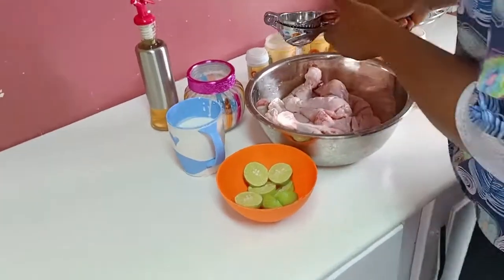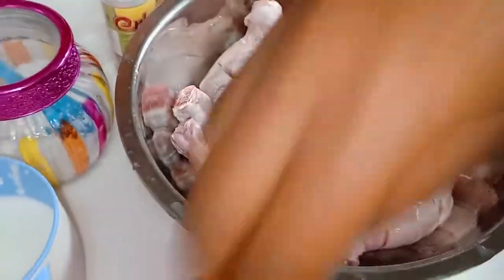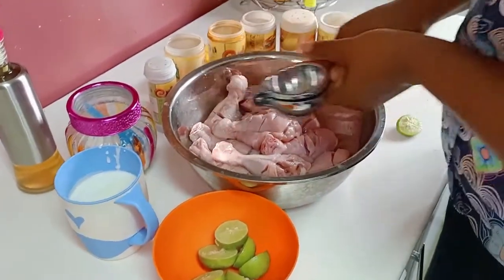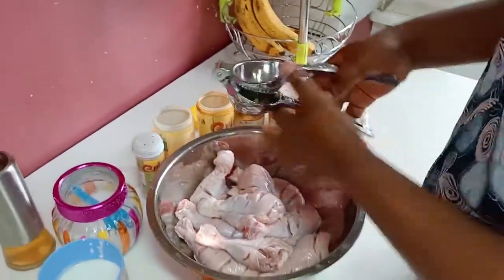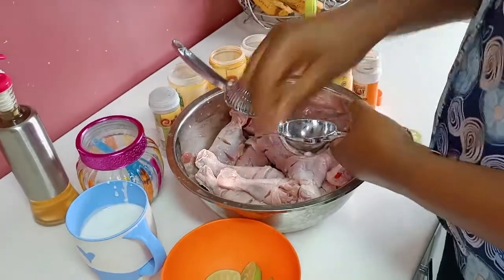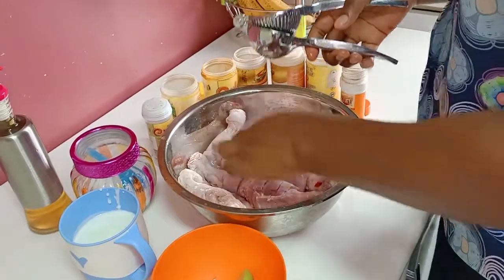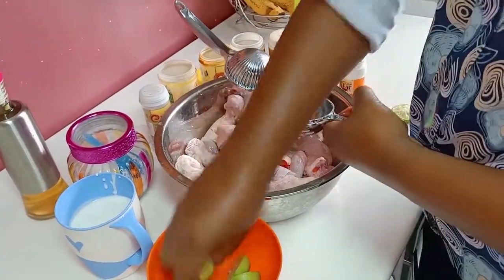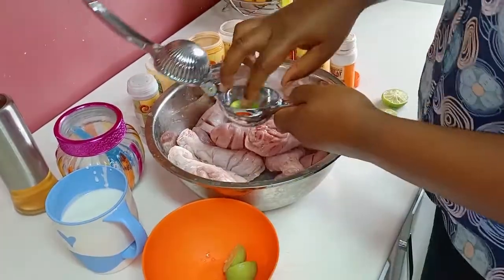After making the cuttings onto my chicken, I'm going to squeeze some lime — exactly four limes — into the chicken. I'm going to ensure that we get a very nice spreading of the lime into our chicken, covering everywhere.